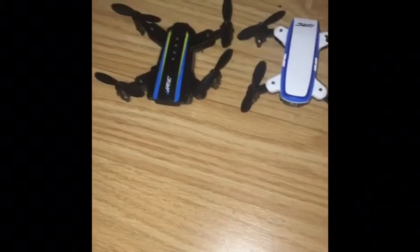What is up my crew? It's me here, the J-Crew. I'm showing you guys just my drone collection that I got here.